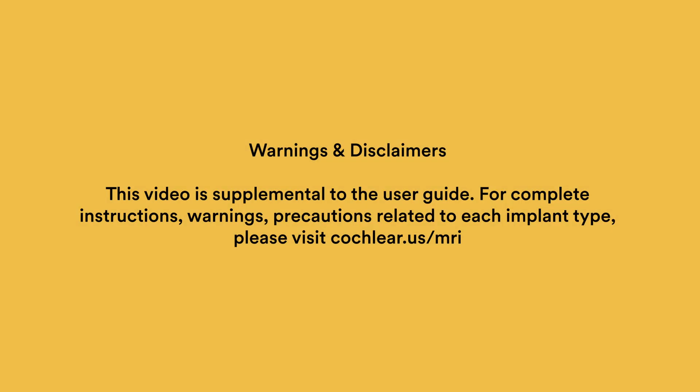This video is supplemental to the applicable or relevant MRI kit user guide. For complete instructions, warnings, and precautions related to MRI for each implant type, please visit cochlear.us/mri.